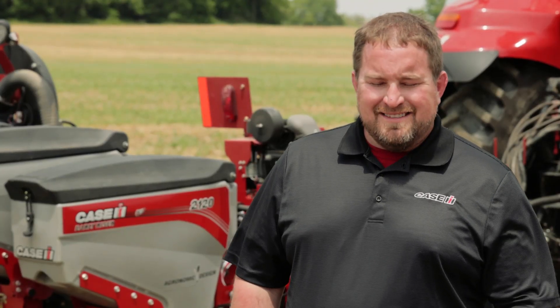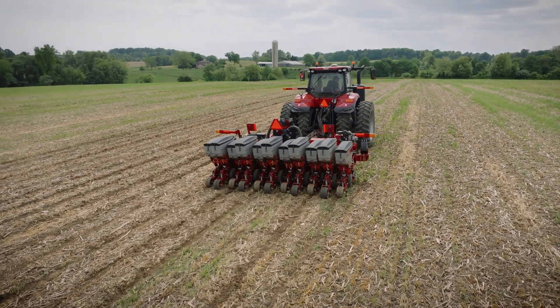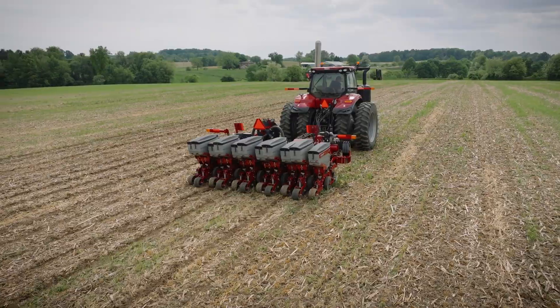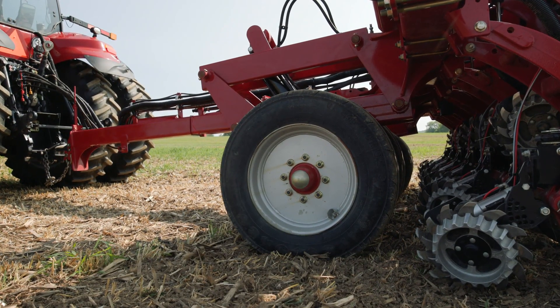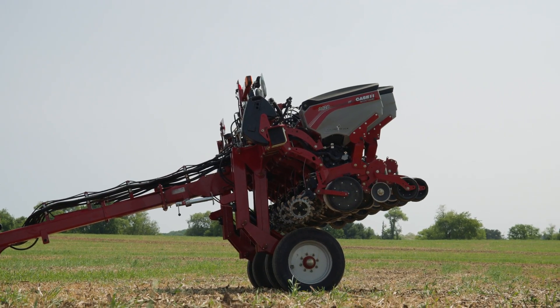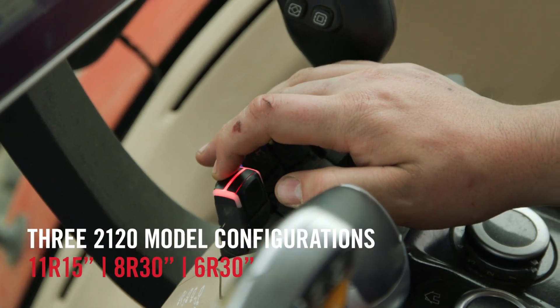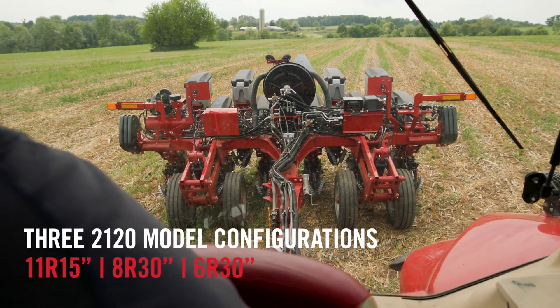Really three different configurations inside of that. The first one being the one you see behind me today — that 11-row and 15-inch row spacing. So we're going to take those wheels and move them out in front of the toolbar, a unique design for us. That's going to give us a clean slate in the back to place those row units and give us the ability from the cab to convert from 15-inch row spacing down to that 6-row, 30-inch row spacing.